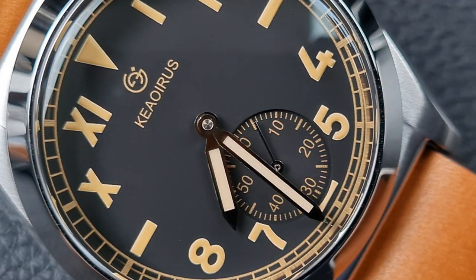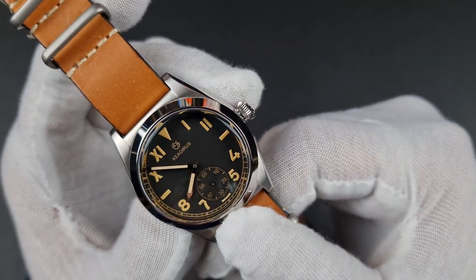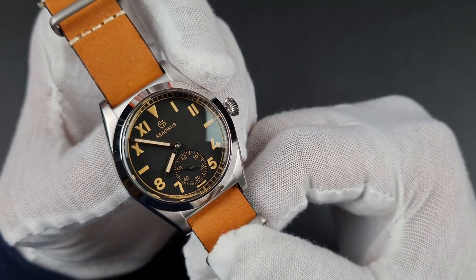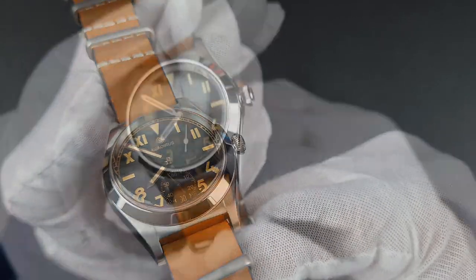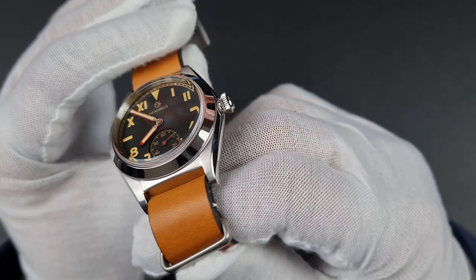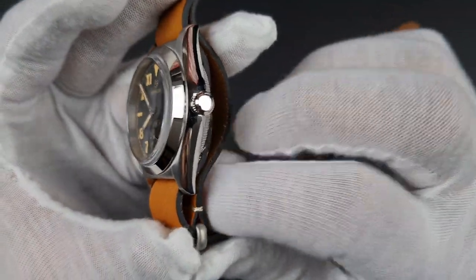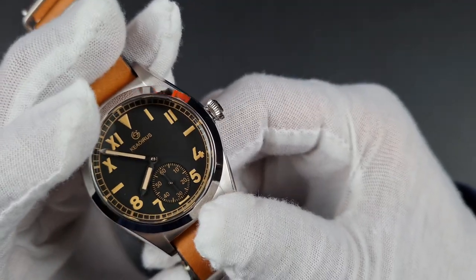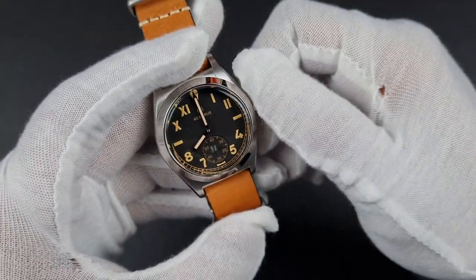There is a sub-dial at six with a small seconds hand, driven by the Seagull ST1701 movement. You've also got polished candlestick-style hands and a printed minute track around the dial, which is somewhat distorted by the box-style sapphire crystal. The crystal is clear with no AR coating, giving really good legibility and amazing clarity at extreme angles. The case has finely brushed lugs with highly polished sides — a very smooth, nicely finished case. The crown is polished with a tulip style, very smooth to hold with good grip, screwing out to allow hand winding and time setting.